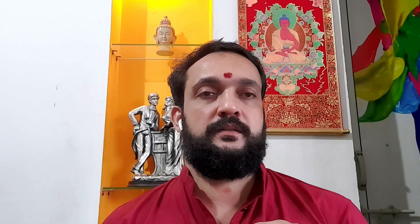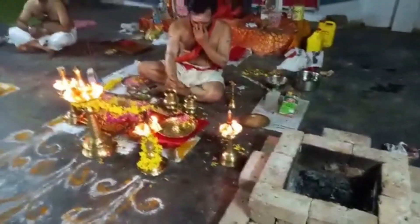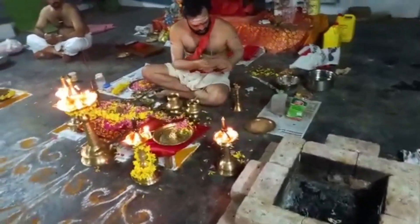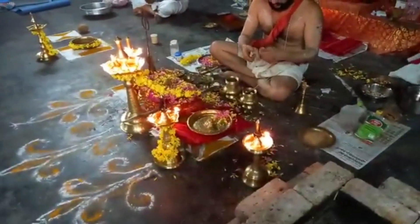First of all, we have to start with the Ganapati puja for all these karmas, then we begin the procedure. Ganapati is the basic Kundalini energy to remove obstacles, so we do the Ganapati puja first.